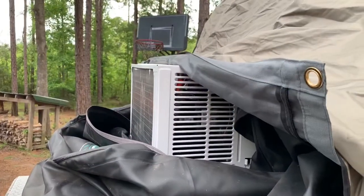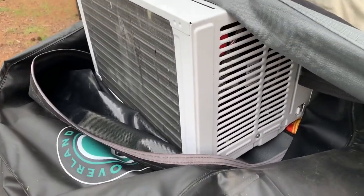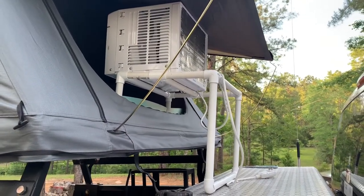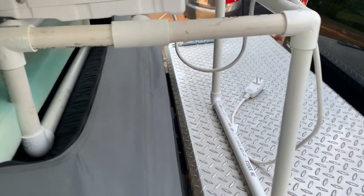I had just stuck the air conditioner through a window and it was just propped on a box. So I knew I had to build something a little more sturdy or substantial that could also drain the fluid out of it. And this is what I came up with — nothing but PVC pipe. I've been using the rooftop tent cover to plug some of the holes around the window.